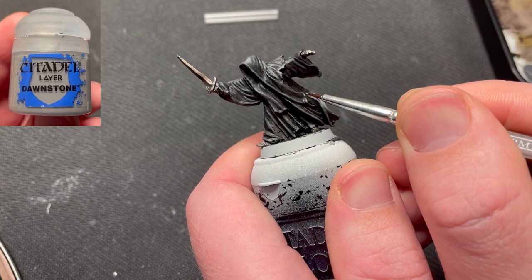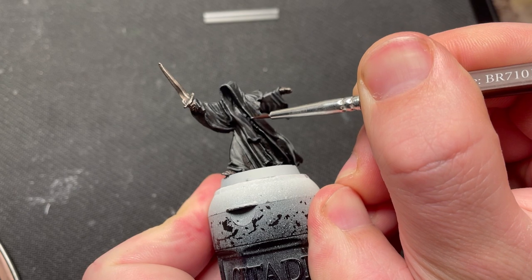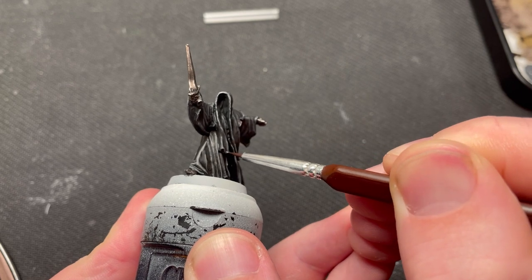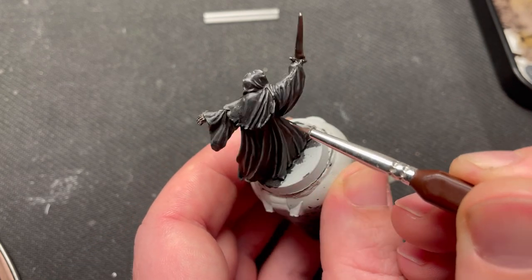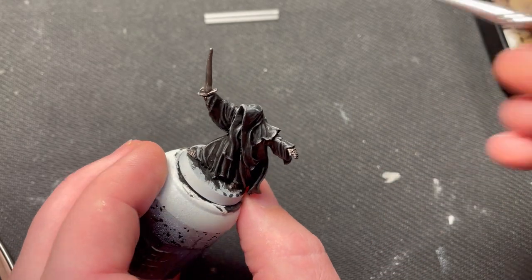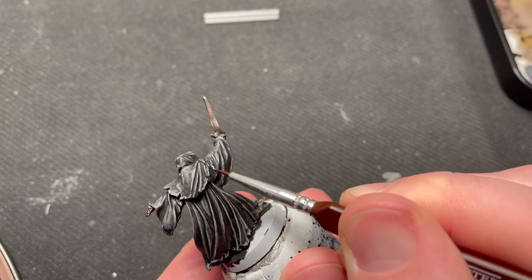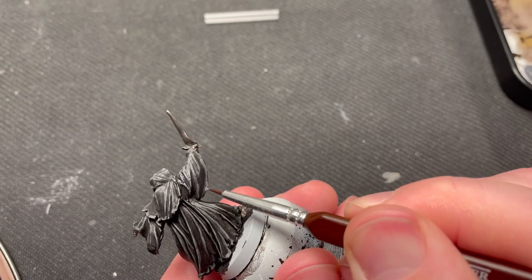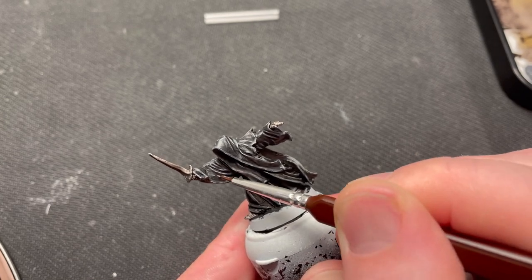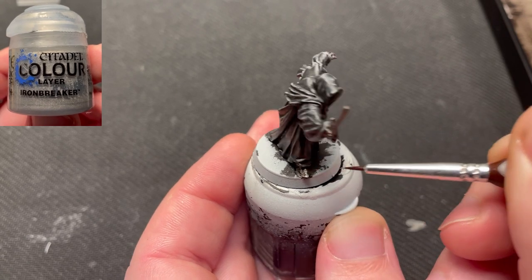I used Dawnstone on the second highlight, hitting a smaller area on the hood and the cloak connected to it, the robe on the arms and the scarf. When doing this kind of subtle color variation, it really does make a difference. It's not like a red and green cloak, but it makes the model look better. All of the silver is then highlighted using Iron Breaker.